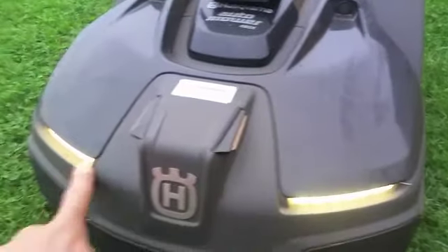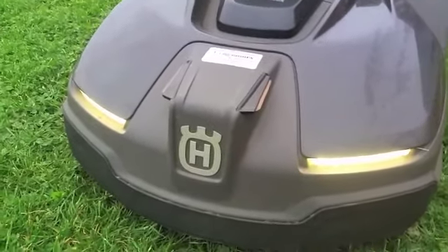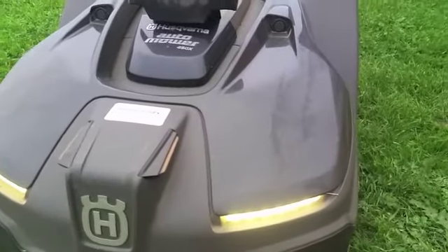These lights at the front are purely for show — they come on the top model, they're LED. I don't know what they're really for, but it looks quite cool at night to look out and see it going around.